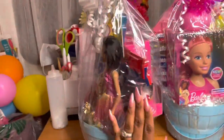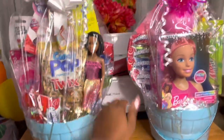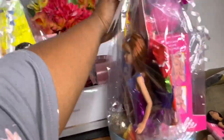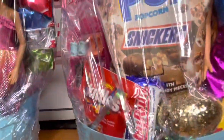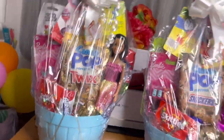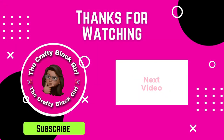If you guys like the video, give it a thumbs up. This is just giving you some ideas on how to build your Easter baskets. You don't have to use actual Barbies — find an off-brand doll that is nice quality and use that. Leave me a comment down below, let me know what you think, and subscribe to the channel if you haven't already. Until next time, I'll see y'all later!